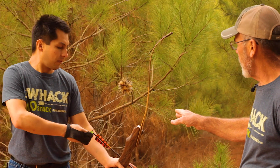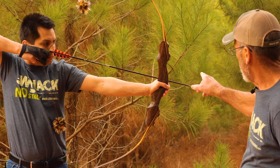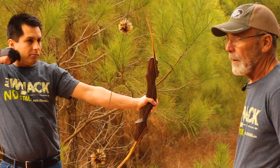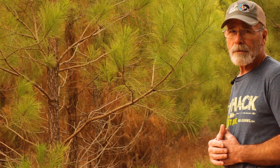He's at full draw and we're going to see how much shaft is sticking over when he shoots. He has right at five inches of shaft sticking over the bow. So Axel has a 25 inch draw length.